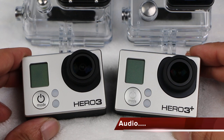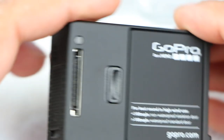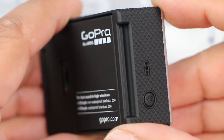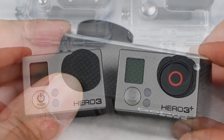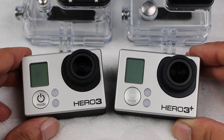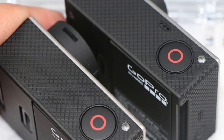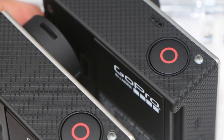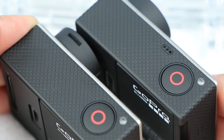Moving on to audio, the Hero 3 Plus has redesigned mics. Previously there were mics on the two sides of the Hero 3, but now there's one on a side and one on top. I did find the mics more sensitive and there was a notable reduction in unwanted noise, but personally I'd still use an external mic or background music along with any captured GoPro footage. Overall though, it's still definitely better than it was.